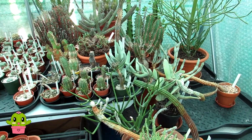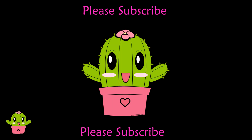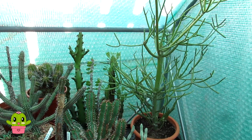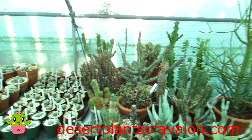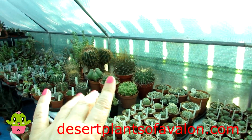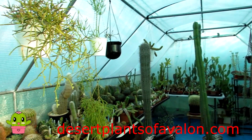Thank you so much for watching everybody. For lots more tips and tricks on how to care for and grow many different types of cacti and succulents, don't forget to subscribe and click the notification bell. You can also follow me on Instagram, Twitter, and Facebook at Desert Plants of Avalon, and for more growing tips and regular blogs do check out my website desertplantsofavalon.com. Wishing you all a fantastic cactus and succulent powered day — happy growing!